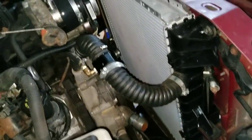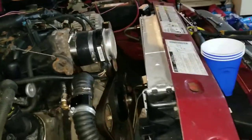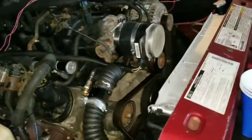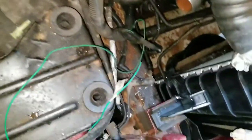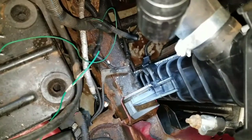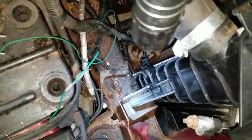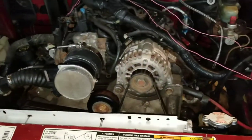All right, so there it is — it's all installed. Now I just got to put the bottom hoses back on. As you can see it's pretty nice and big. I'll show you the little tab — you can see that's where it was cut off a little bit, but it's perfect inside there, nice and snug.